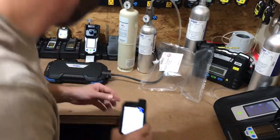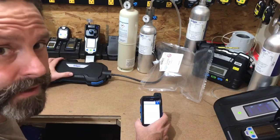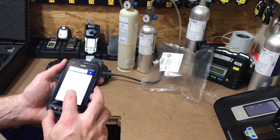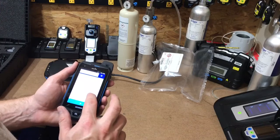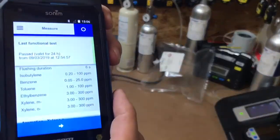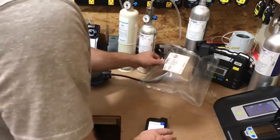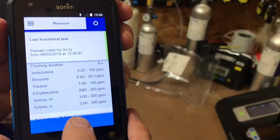So what we're doing here is a little example of what the new Draeger XPID can do — the gas chromatograph. What you saw from the pictures is that I filled up the test bag with isobutylene and toluene, and I already built a run here with a few more compounds. So let's open up the bag and see what this will pick up in a short period of time.